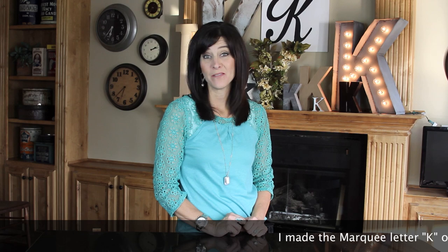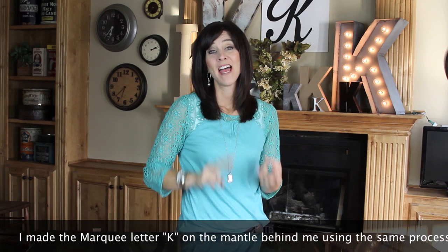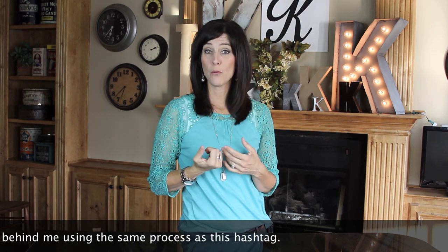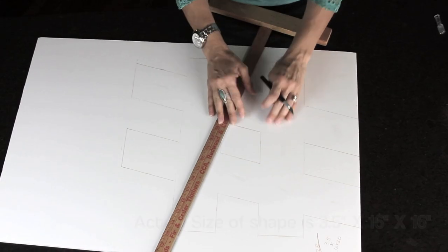Hi everyone, I'm Jenny with Show Me Cute. I love Jimmy Fallon and his hashtag videos — hashtag super funny, hashtag can't wait till the next one, hashtag makes me laugh. So when I was trying to think of something to do for a faux marquee symbol or letter that I wanted to show you guys, I thought hashtag step...